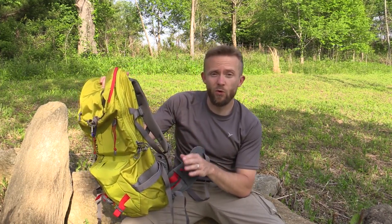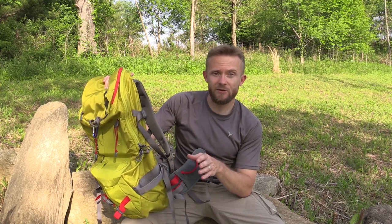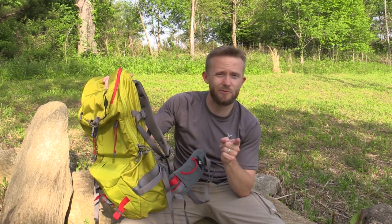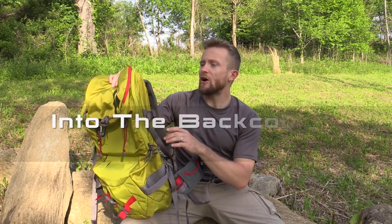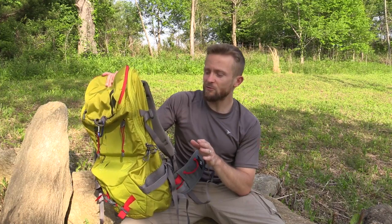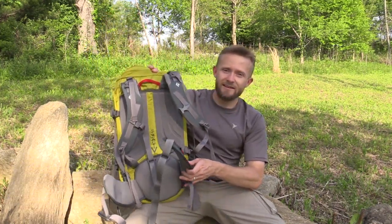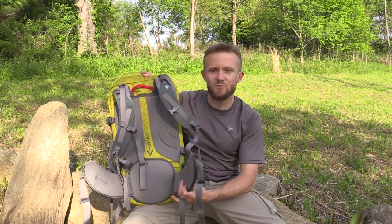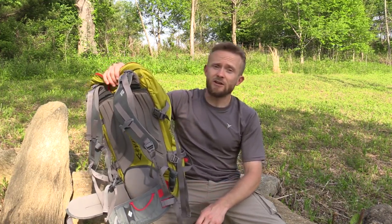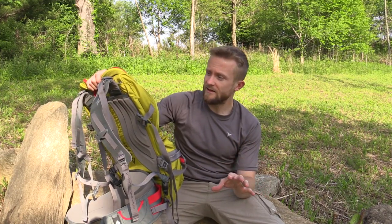I have worn this pack and did a day hike with it — you guys saw that in one of our videos where we went to Elk Knob. Talk about a very comfortable pack. The fact that the waist belt just pivots with your body — it's incredibly comfortable. A lot of times with packs made for climbing they don't have hydration sleeves, so it's really nice to see a pack that does.